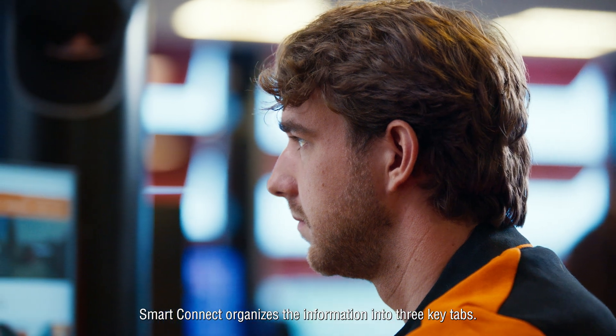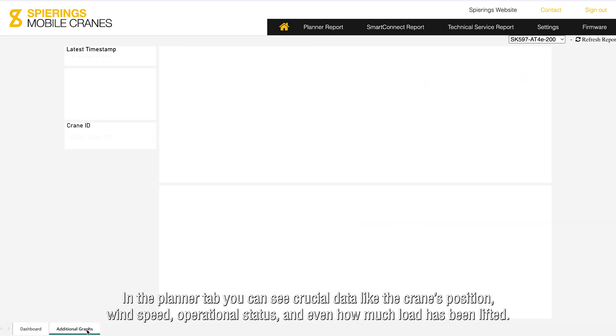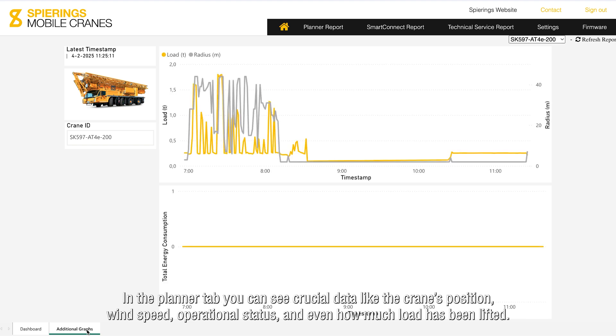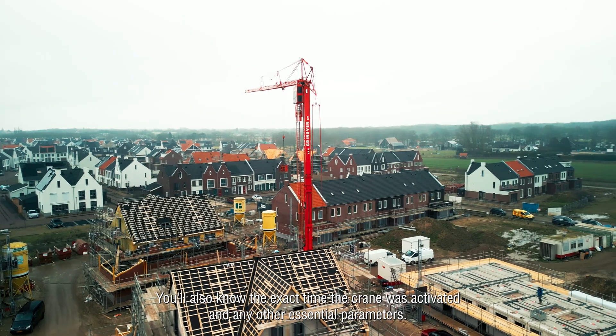Smart Connect organizes the information into three key tabs. In the Planner tab, you can see crucial data like the crane's position, wind speed, operational status, and even how much load has been lifted. You'll also know the exact time the crane was activated and any other essential parameters.